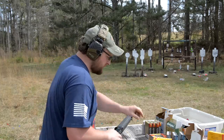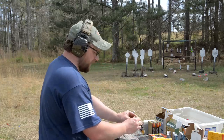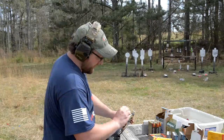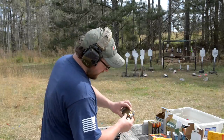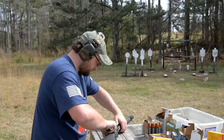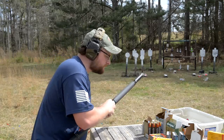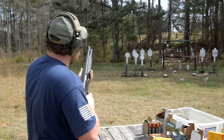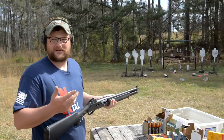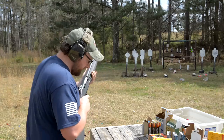Moving down the line — this is the Federal LE-127 law enforcement buckshot with the flight control wad, moving 1,325 feet per second, nine-pellet. We're going to try a couple of these out. This is the high-velocity stuff. This has a flight control wad — it's supposed to group really well. In our experience it's been a really, really good round. Let's see if it runs the 1201.